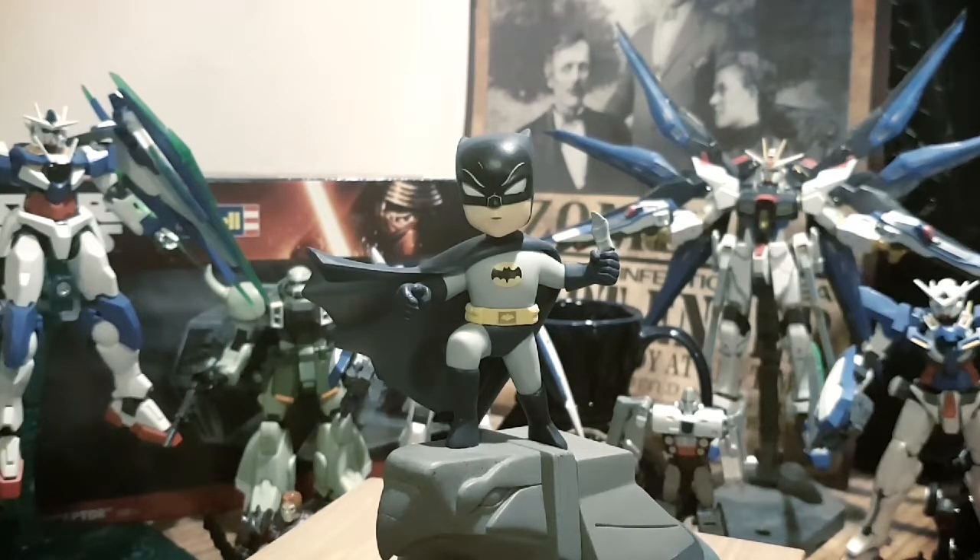It appears that all of the DC characters in particular are childlike versions of their main selves. This figure stands with the base at a respectable 5 inches high and is 4.5 inches wide, again with the base. His colour scheme is a really good representation of the 1966 Batman with the blues and greys complementing each other. The yellow utility belt and yellow bat symbol on his chest also complement quite nicely to the theme.